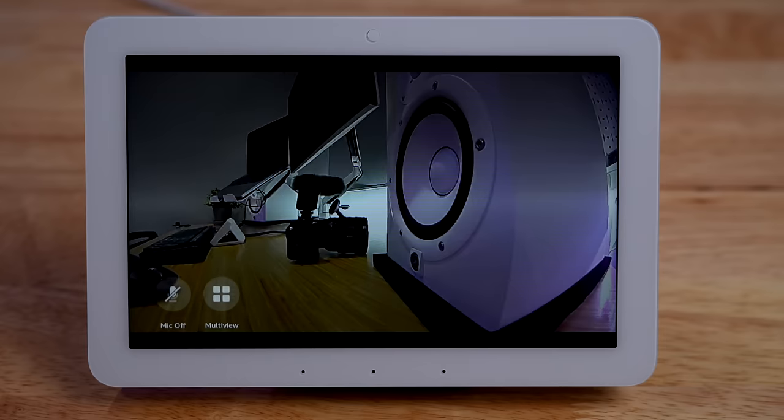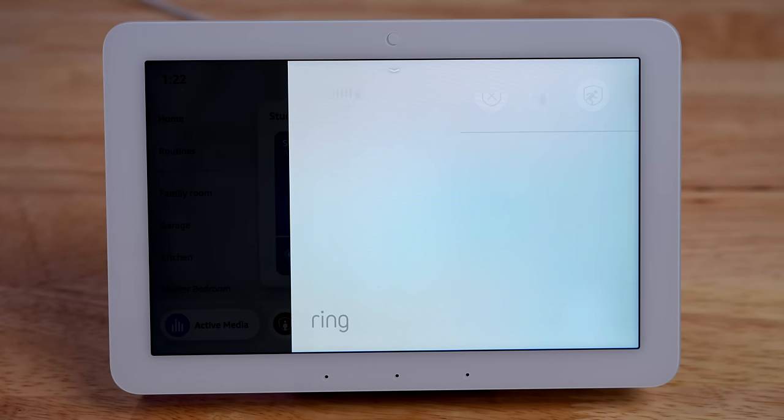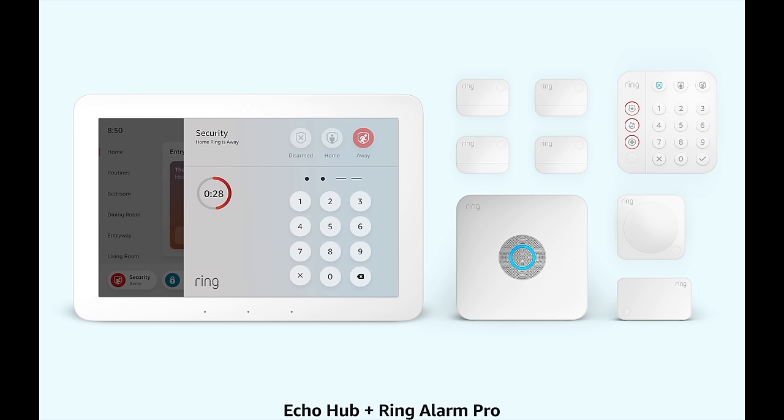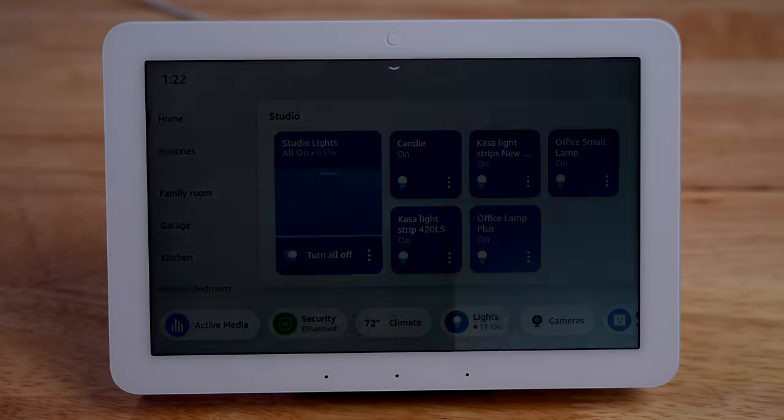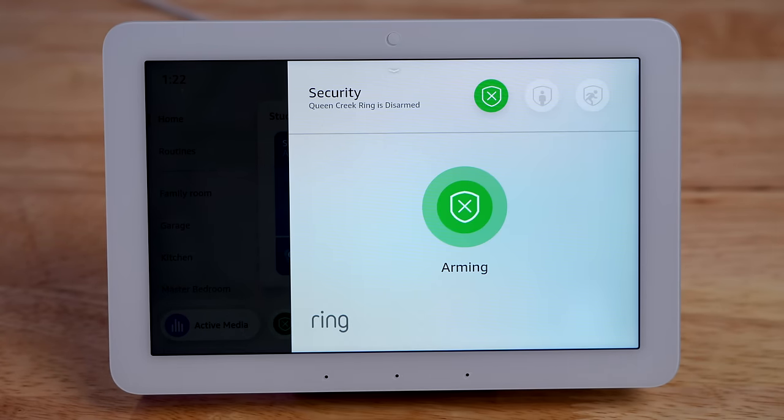When it comes to security, you can view your camera's live feed on here, but to see a snapshot preview of what the camera last saw, you'll need a Ring camera subscription. For the Ring alarm, I was able to arm my system but couldn't disarm it — there was no keypad that popped up. I think they're going to add this later with software updates. Just be aware: you cannot arm or disarm your Ring alarm unless you're paying for a Ring subscription or you're grandfathered in. If you can control your Ring alarm from your phone, then you'll be able to do it from the Echo Hub.